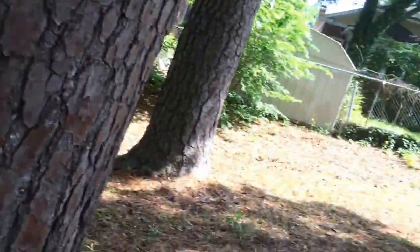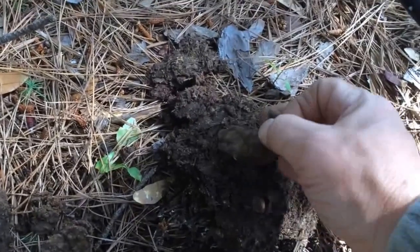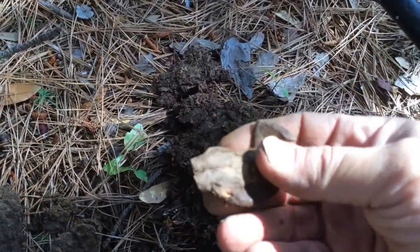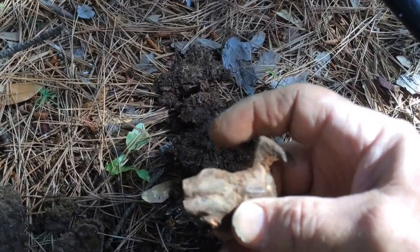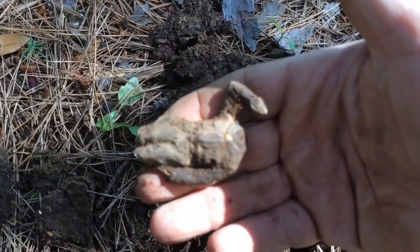Just out hunting the park today, and I'll tell you what, there is nothing like duck hunting. Feels like iron, maybe a little bit of paint left on it. Get it cleaned up later.